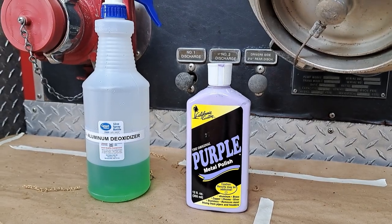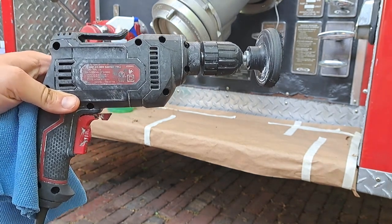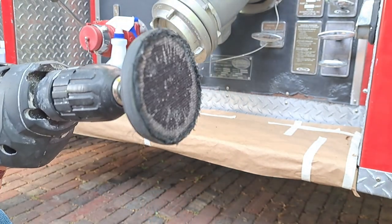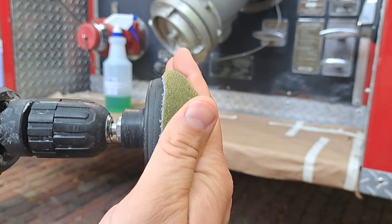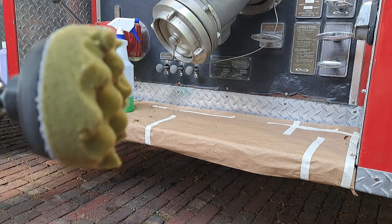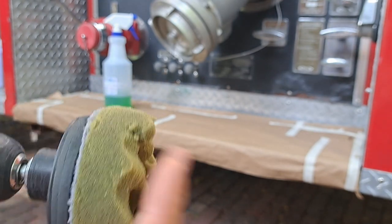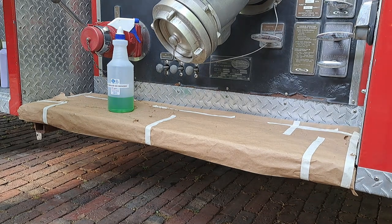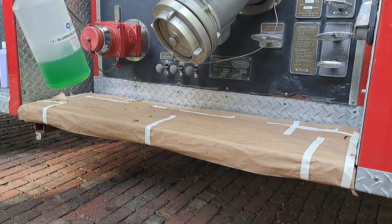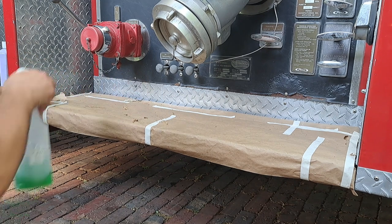In my experience, this purple polish works the best. It's expensive, but what you spend on product you save in time. One of the tools I'm going to use is our trusty hand drill, which I've attached a velcro wheel to so I can put on one of these small polishing pads. This one is used, but I tend to use them until they fall apart. So with my drill and polishing pad ready, the first thing I'm going to do is spray on the aluminum deoxidizer.